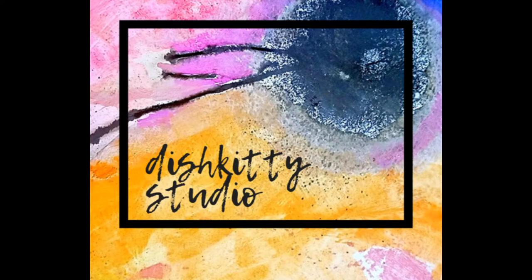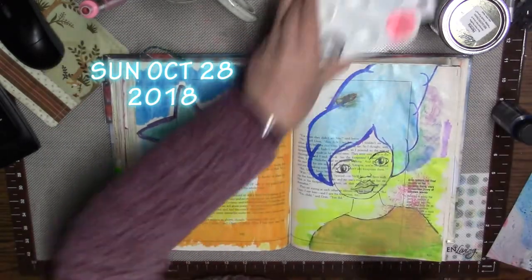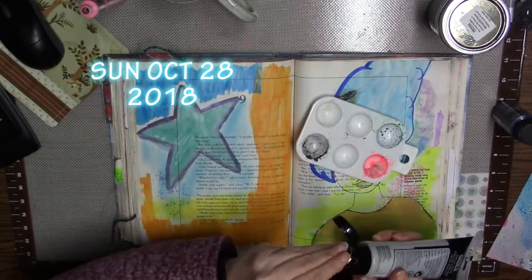Hi everyone, it's Trish from Dish Kitty Studio, and I am here with my weekly dish video. This is number 42.